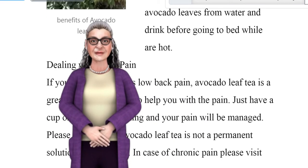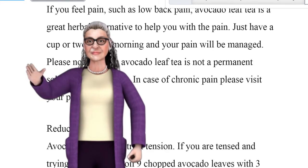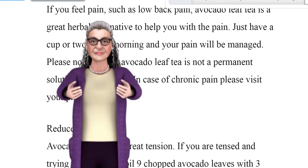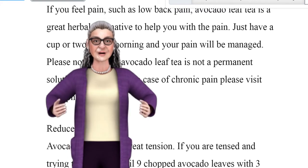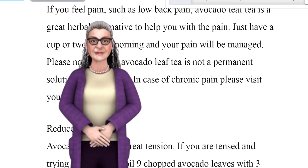Dealing with back pain. If you feel pain such as low back pain, avocado leaf tea is a great herbal alternative to help manage the pain. Just have a cup or two in the morning and your pain will be managed. Please note that avocado leaf tea is not a permanent solution for back pain. In case of chronic pain, please visit your physician.